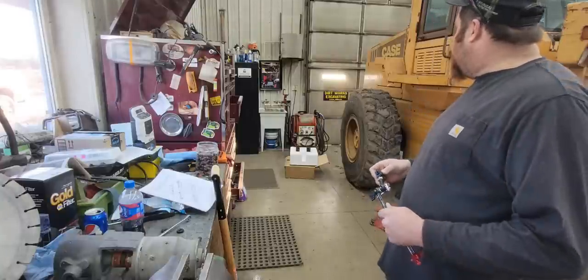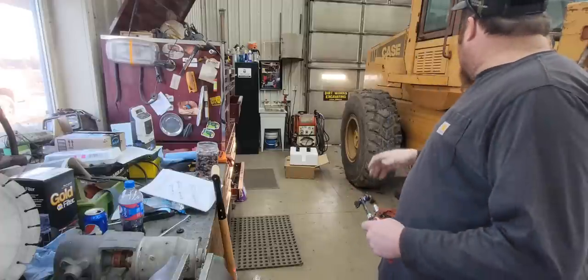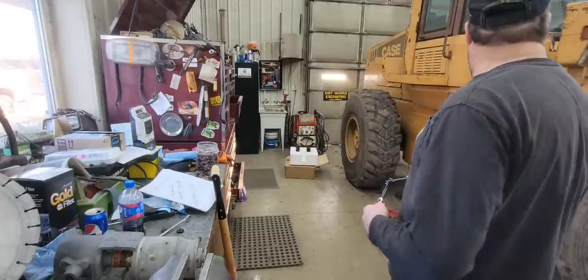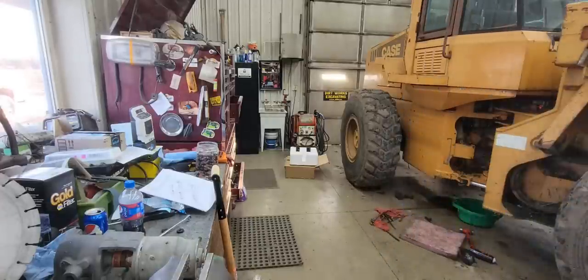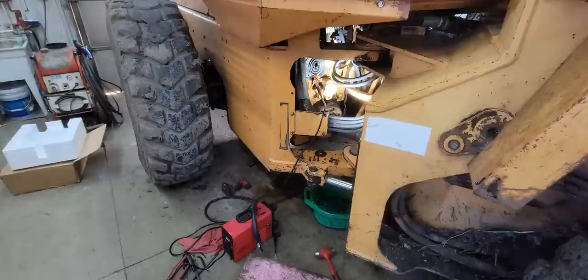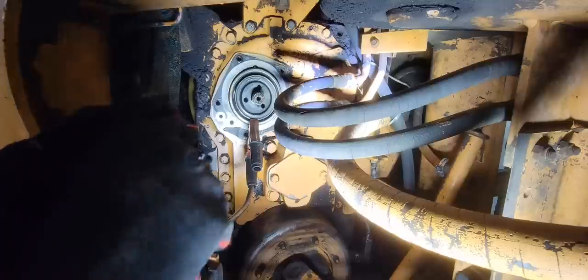Let's get working on the 621 here and see if we can get those bearing races pulled out. I slept on it last night and got some ideas on how we're going to get them out. What I'm going to do is weld two three-eighths bolts to that bearing race — you can see my ground clamp on there — and put a puller between the bolts and push on that center shaft. That should pull the bearing race out. I grabbed a little arc cap welder for this so I didn't have to drag the big welder over.